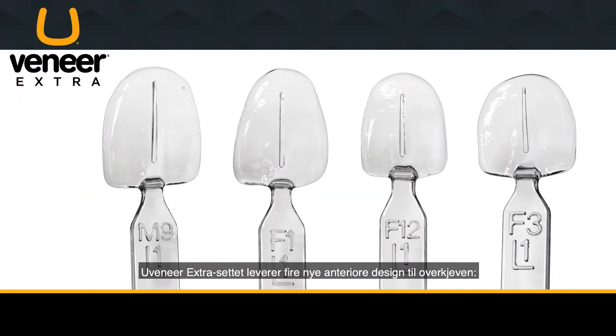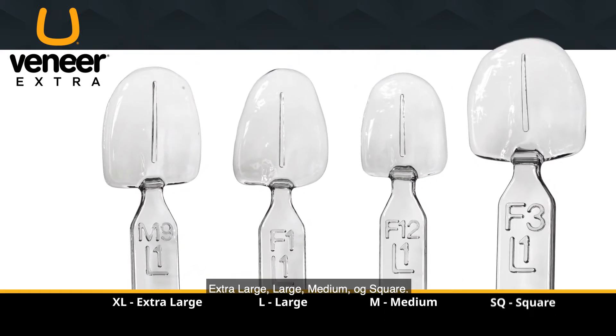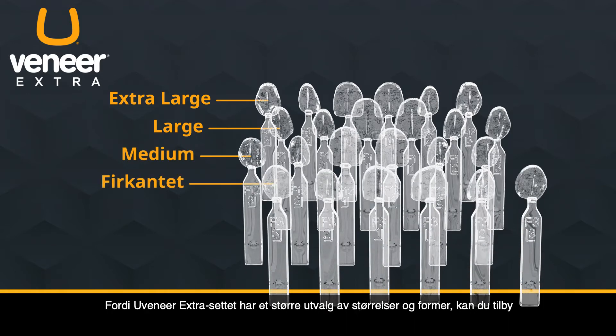The Uveneer Extra Kit provides four new upper anterior designs: extra-large, large, medium, and square. Each size has six maxillary templates, canine to canine, with 24 templates total. Because the Uveneer Extra Kit has a larger variety of sizes and shapes, you can provide even more patients with beautiful, natural-looking restorations.